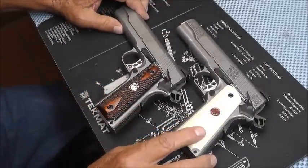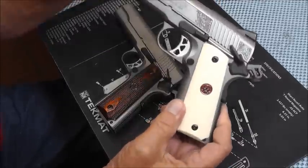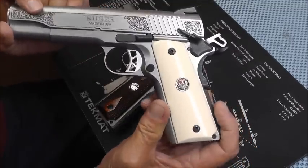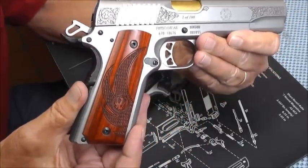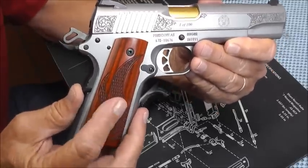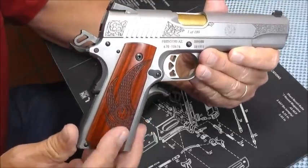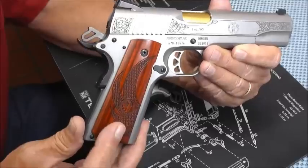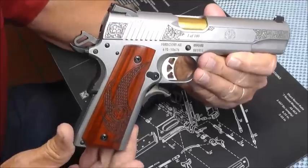On this other one, which is the one-of-a-hundred and also the one that I had the titanium nitride coating put on, it comes with a faux ivory white type sight with the medallion. I put the Eagle Wings grip on it. I did this just for the video to let you see what they look like. I'll probably leave the white grips on this pistol — it gives me an excuse to buy another Ruger 1911 to put these grips on.